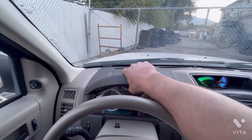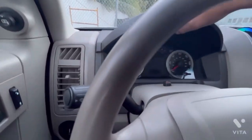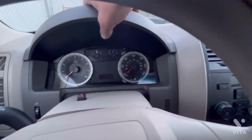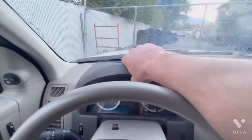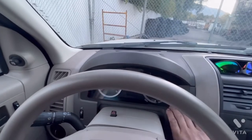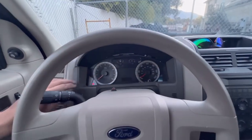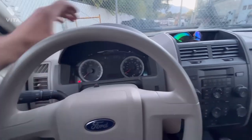All you're gonna do is grab the front of this bezel right here. It's all gonna come out as one piece. You just kind of pull on it — it's just got some plastic clips. Comes right out.